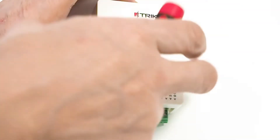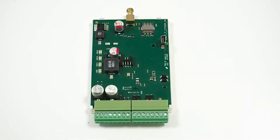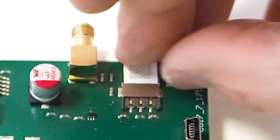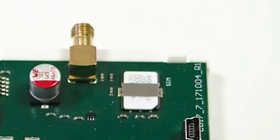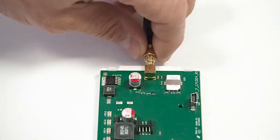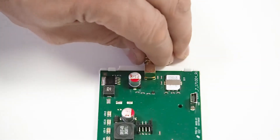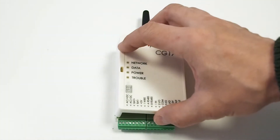Remove the plastic lid of CG17 as shown. Insert the nano SIM card into the designated slot. PIN code request must be disabled. Screw on the antenna. Put the plastic lid back on.